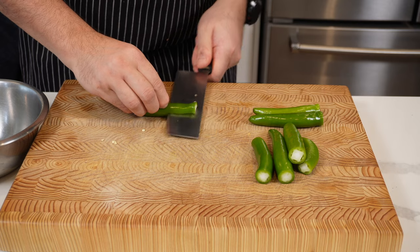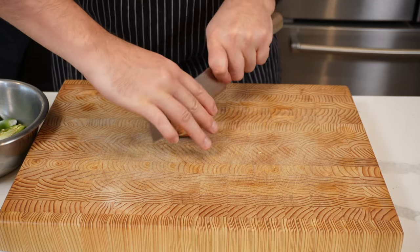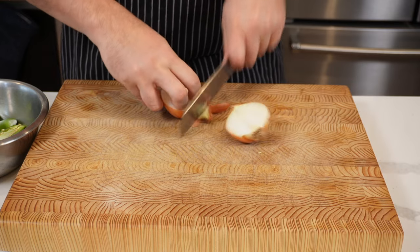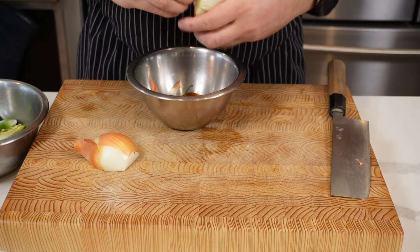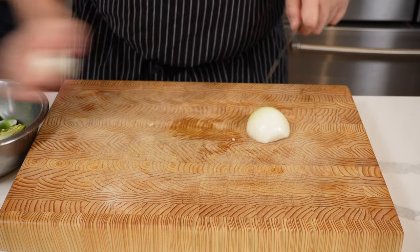You can chop them down the other way if you haven't got the best knife skills — just watch your fingers. Next, peel a small onion, or 114 grams if you want to be precise. It doesn't need to be perfect, just chopped up roughly.